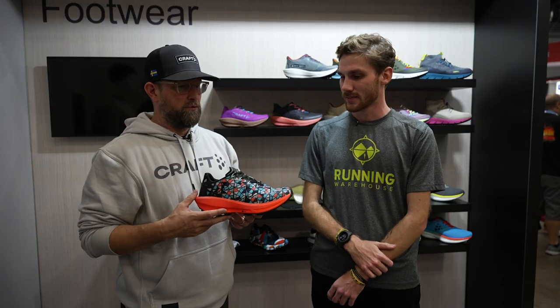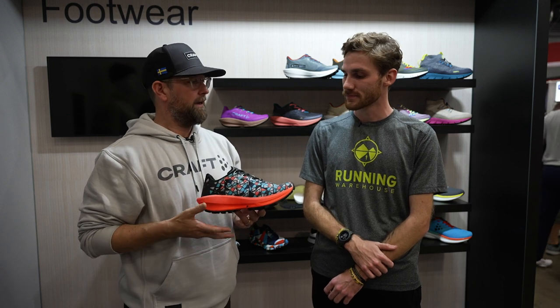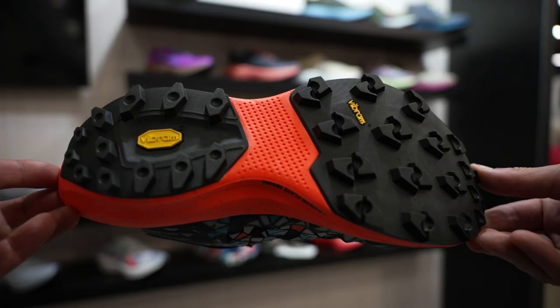Who is this going to tailor towards most in the trail area? Is it going to be more of a trail racer, is it going to be something you can just crank mileage out of, or can it really do everything? It's really for technical trails, and I'll lead into that by talking a little bit about the outsole.